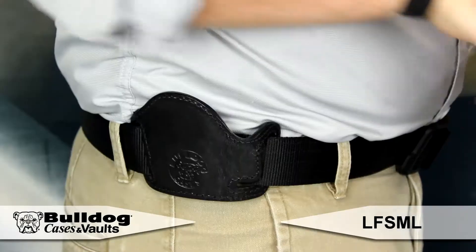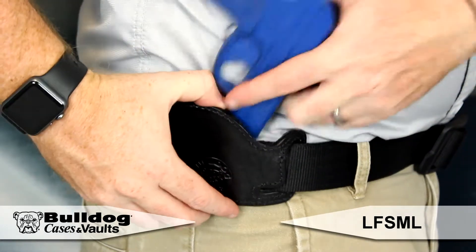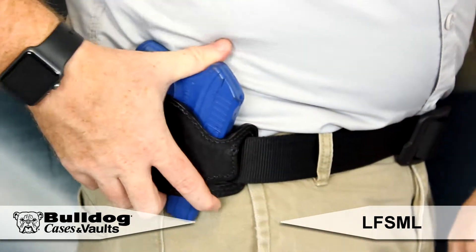Hey guys, this is Eric from Bulldog and I've got our Leather Lay Flat Holster here. The Leather Lay Flat Belt Slide Holsters are made from quality, durable, hand tooled and tanned leather. The universal sizing of the two models fit most semi-auto handguns.